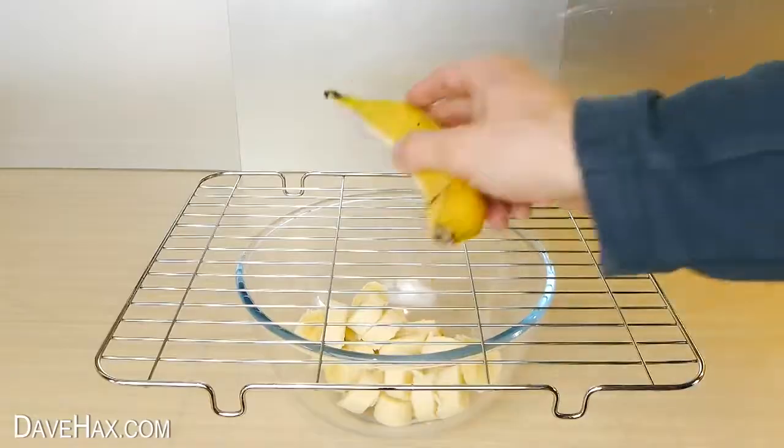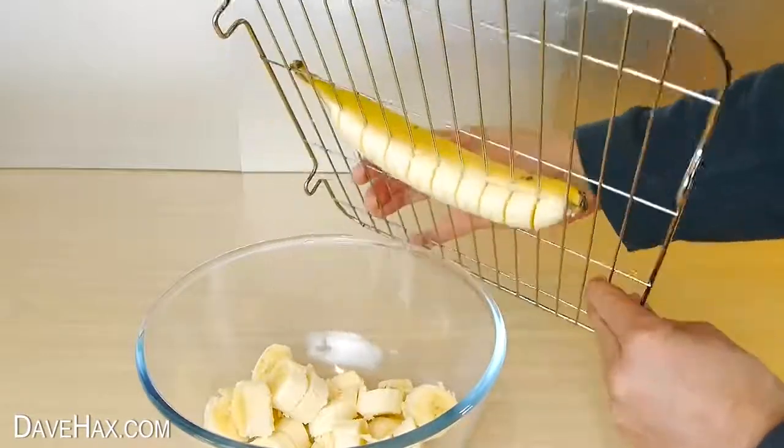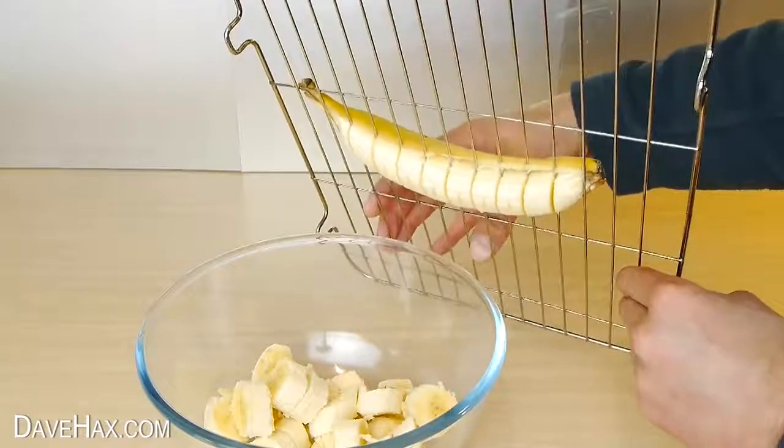If we push one through halfway, we can take a close look at how the grill cuts into the banana to give us these nice even slices.